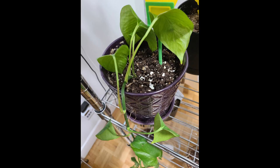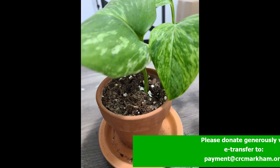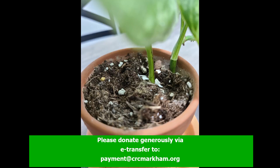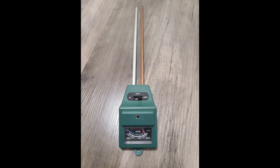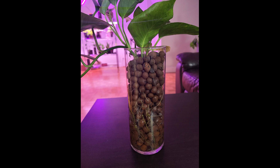Follow these steps to prevent your pothos from becoming root bound in the first place. Water them regularly if your pothos are growing in soil. I recommend investing in a water meter to check the moisture in the soil to avoid over or under watering.